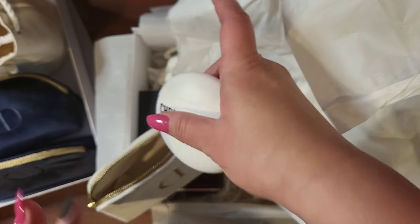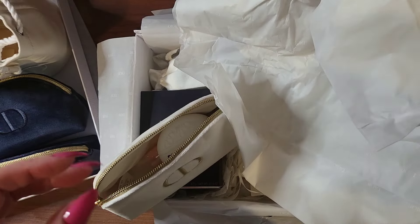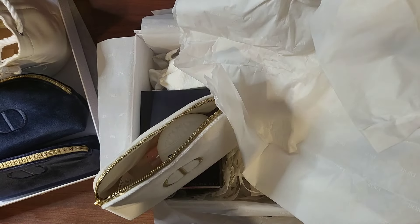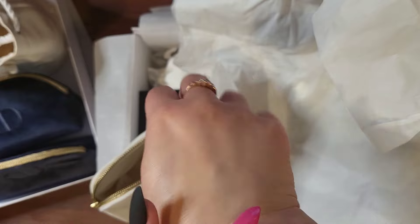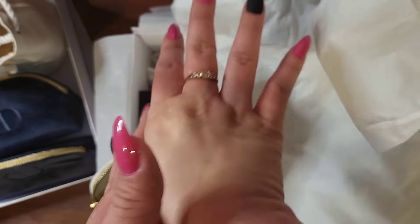Does it have a scent? I don't remember. It doesn't really have a scent, but it does have kind of — it doesn't smell scented, but it does have a scent of like minty Play-Doh. That's what it smells like. But it does seem hydrating.